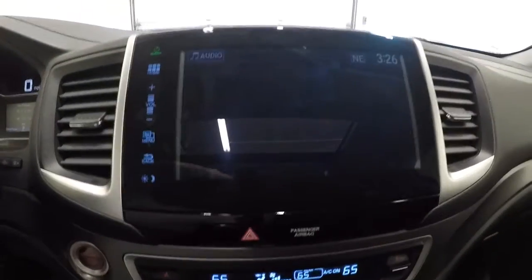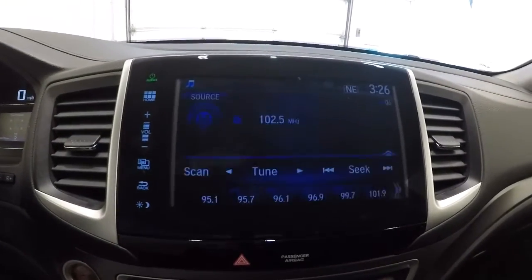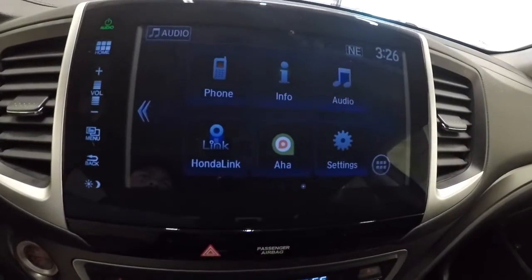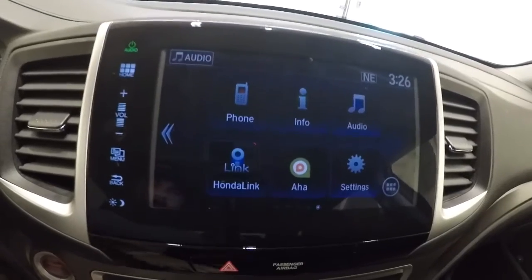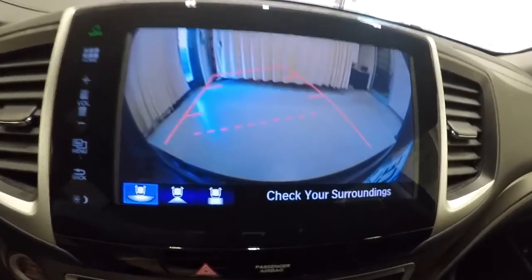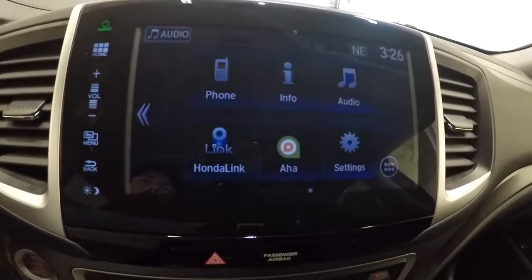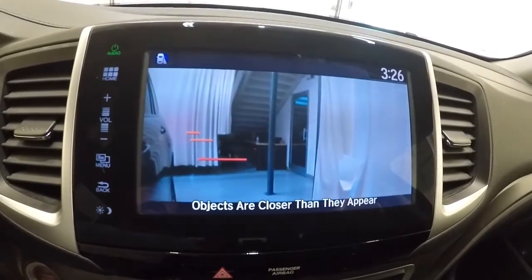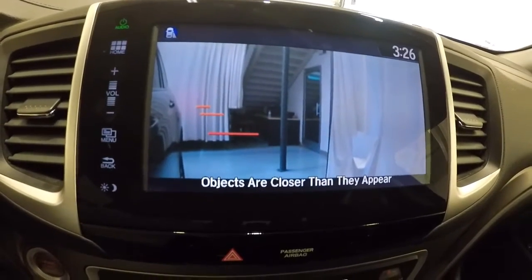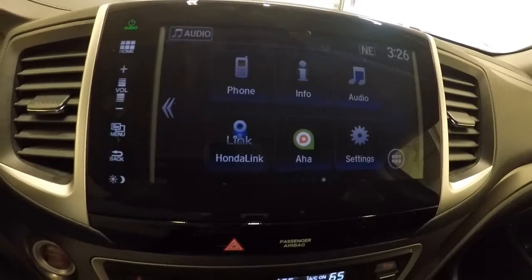Now that we've got it started, let me go ahead and shut the sunroof to get some of that glare off. Let's get you back to your home screen. Going ahead and engaging the backup camera. Also want to engage the blind spot monitor camera for you — what that does is it gives you a visual display of your blind spot. Really nice safety feature that Honda offers.